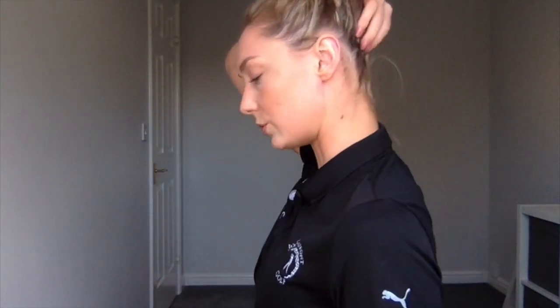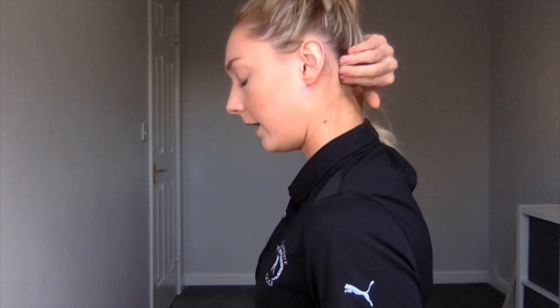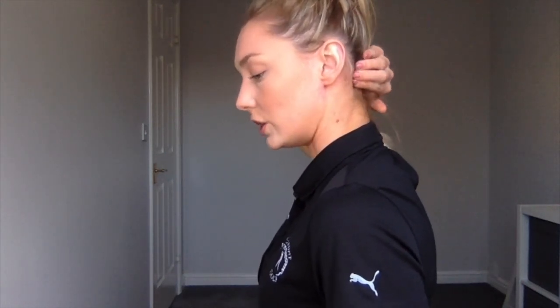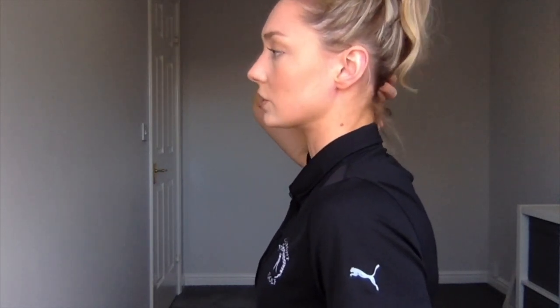We're now going to move on to glute activation. There are two activation points for the glutes, the first one being at the base of the skull. Come on to where the tissue meets bone, right into there, and work into the tissue all the way across the base of the skull.